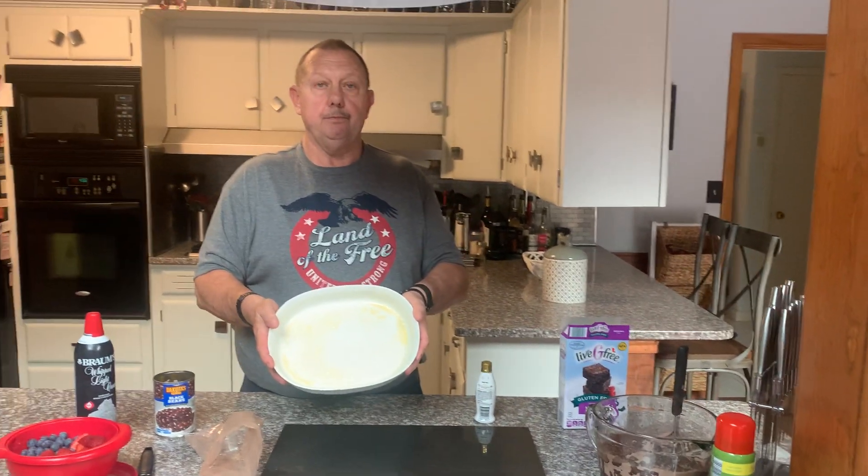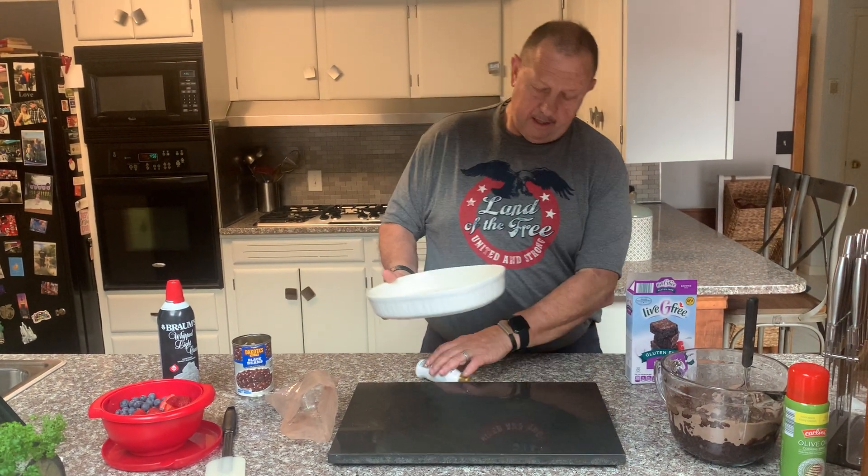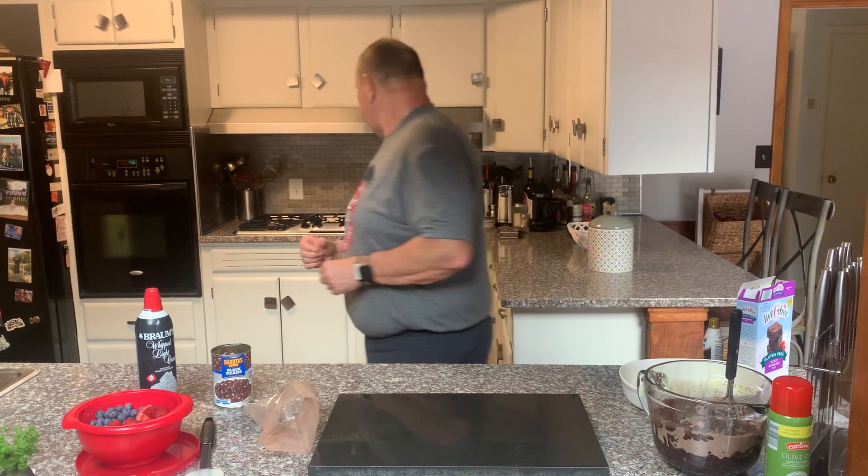Pour it all in, then you just mix it up and throw it in your pan. I did spray it too — you never want it to stick, that'll get you some points. Now let me show you the way this turns out.